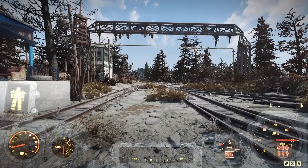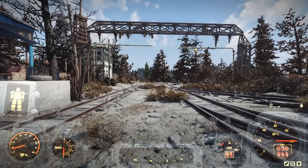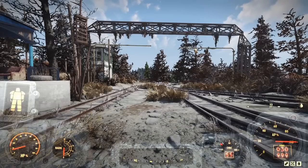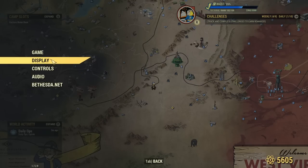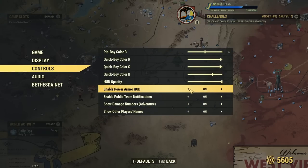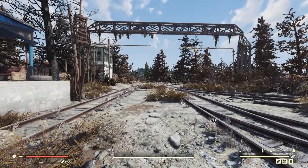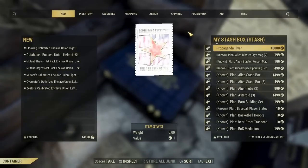Let's kick things off with a couple of power armor tips. The power armor HUD on screen — a lot of people don't like it because it clutters the screen, but you can get rid of it while still being in your power armor. Just go to Settings, then Display, and turn off 'Enable Power Armor HUD.' Once you've done that, you have an uncluttered screen while still in your power armor.